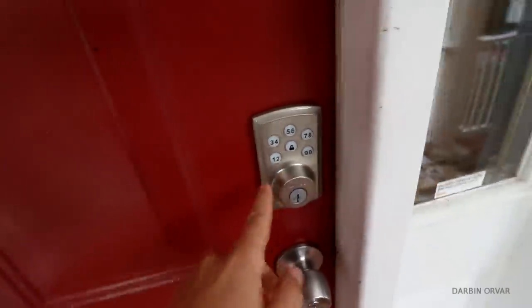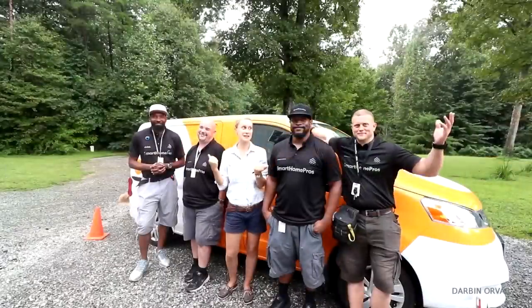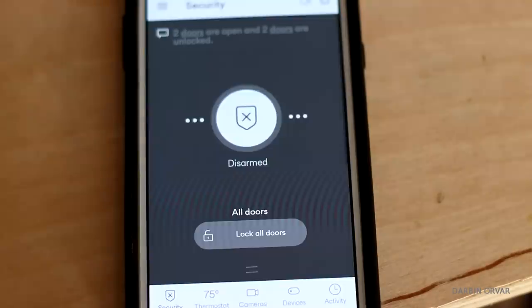I want to take a break from sharpening for a second and go over what it's been like to have a smart home for the past six months or so. When we first moved out to this house, I had a Vivint team come out and install their complete package.